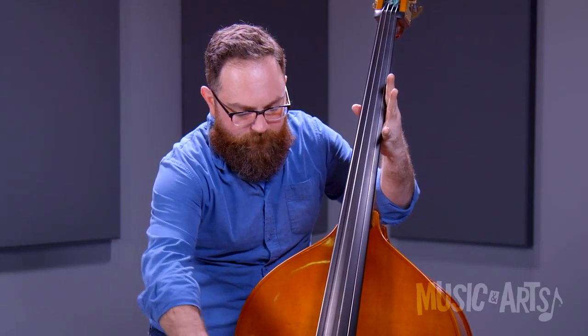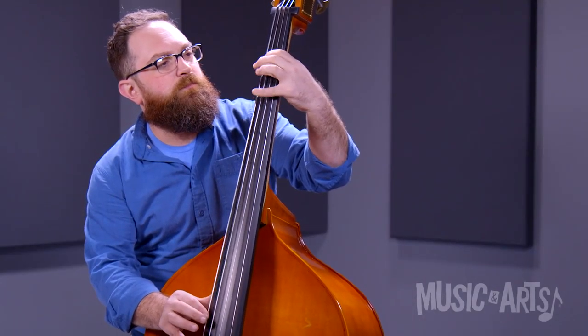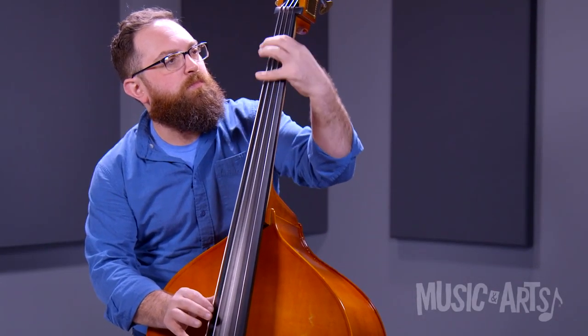It's got a spruce top, maple back and sides, and it's made for students of all sizes ranging from 1/8th to 3/4 size. The MB-80 is made with laminate construction, which basically means that it's a little bit more sturdy, not as susceptible to humidity, and it can take a couple bangs here and there and not lose its sound quality.